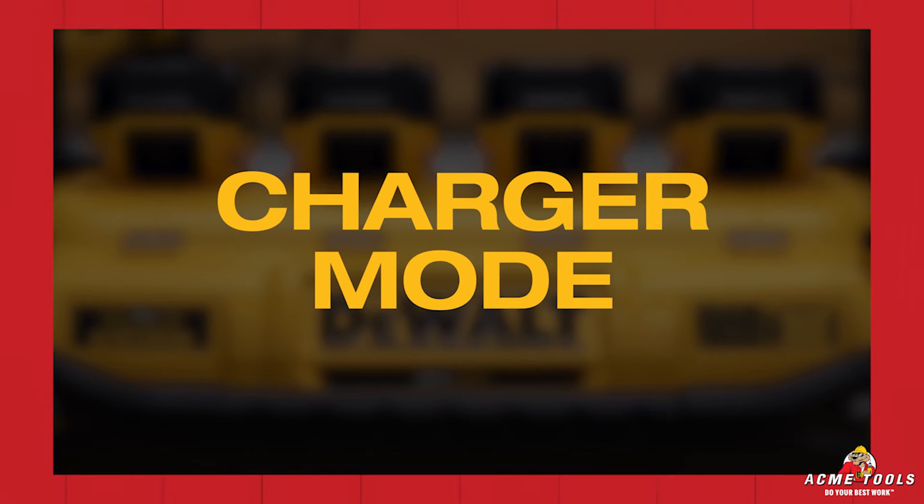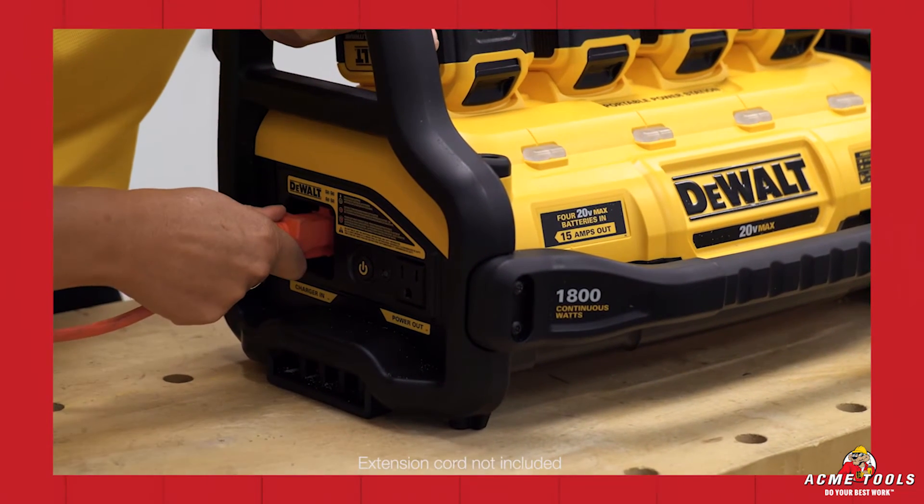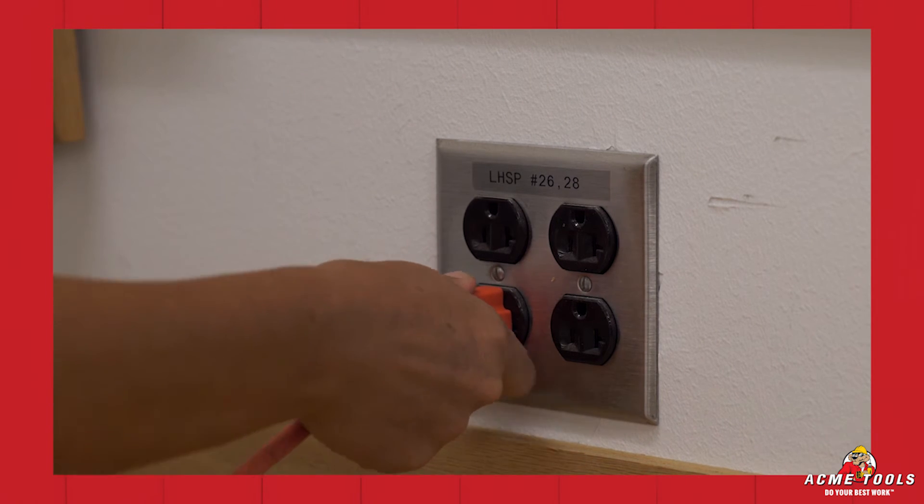On top of powering out, the portable power station also charges your batteries. Take an extension cord, plug the female side into the unit, then take the male side of the extension cord and plug it into an AC outlet.